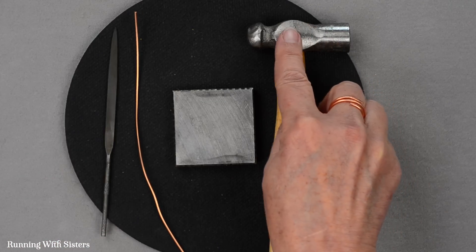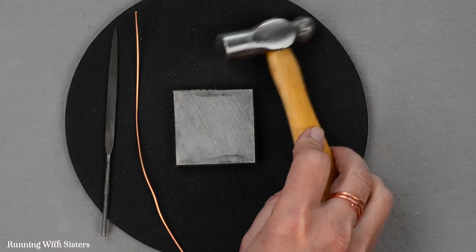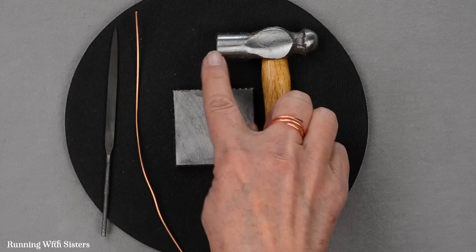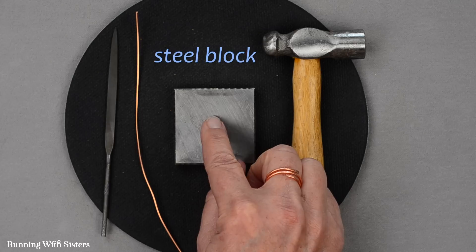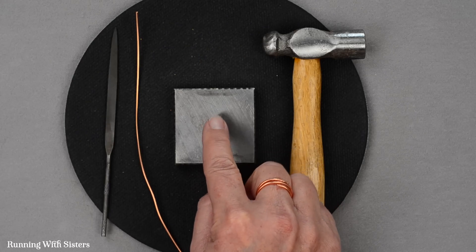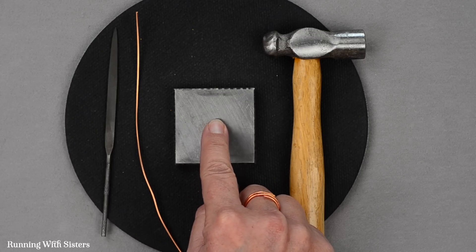You'll also need a jewelry hammer. You could actually use a regular hammer for this, but we like this little craft hammer — it has a round end and a flat end. We also have a little steel block to hammer on. You definitely need something hard, but you could use your garage floor if you don't have a steel block.